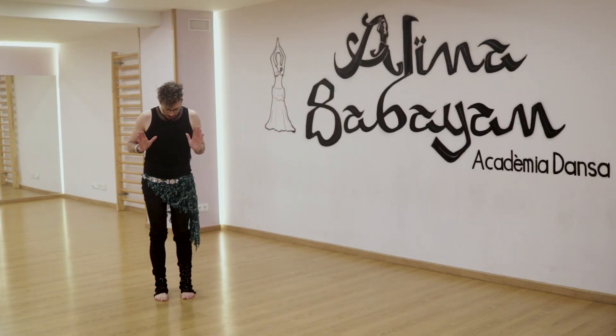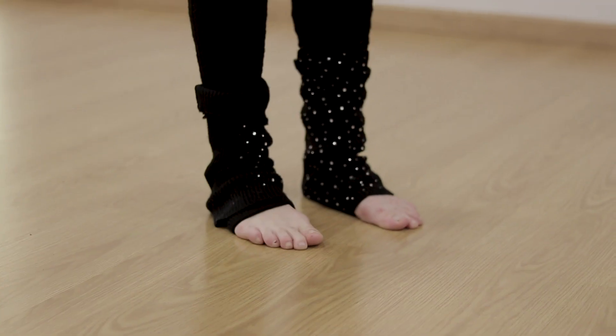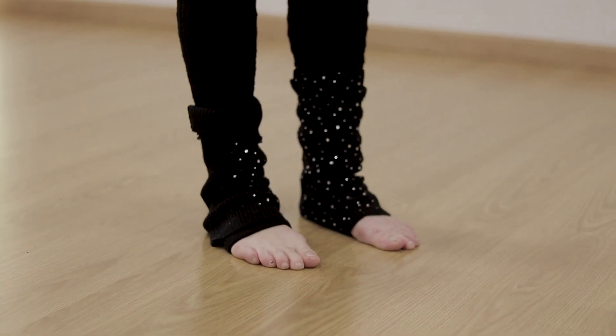First thing you need to know is how to be relaxed. Let's start with the feet. This kind of dancing requires us to keep our feet parallel with each other and about the width of our hips apart.